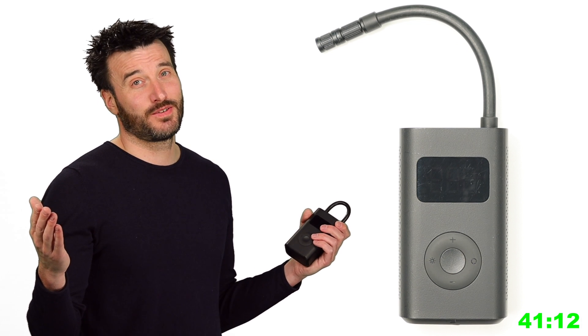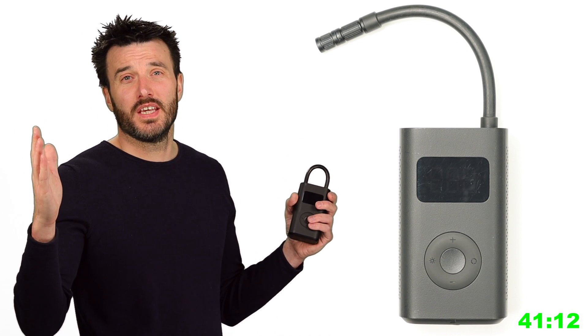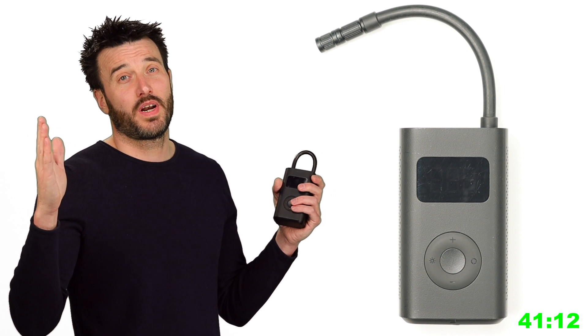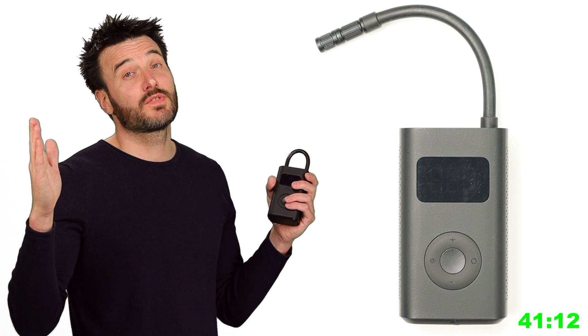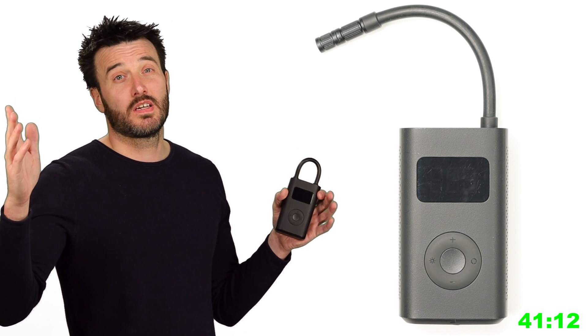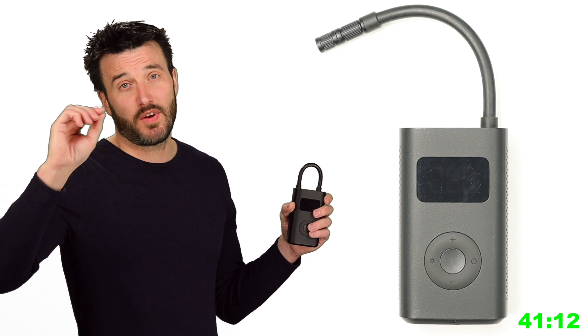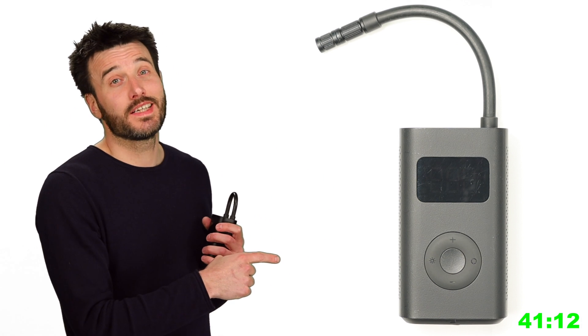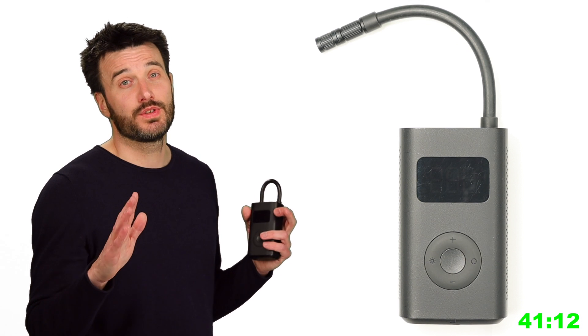The battery finally died at 41 minutes and 12 seconds — way more than the claimed half hour, flying colors! However, the light indicator is misleading: it doesn't change from white to orange when half the battery is gone; it changes when about a third is gone. Something to keep in mind, but overall the no-load battery test passed.